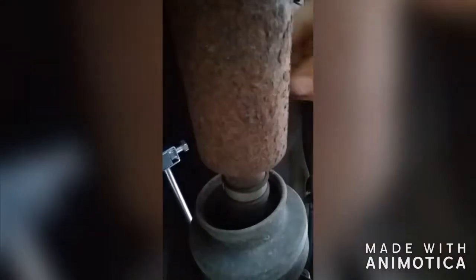I'm up underneath the truck here. Here is the shifter arm — it has a little hole in the side. Push that rubber grommet through, then push the linkage through. This is the linkage which shifts the transfer case from two high to four high and everything in between.